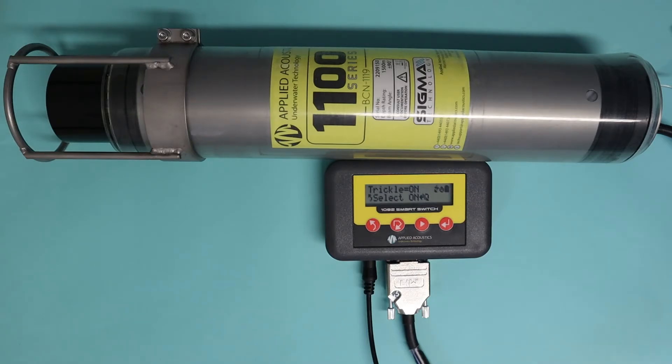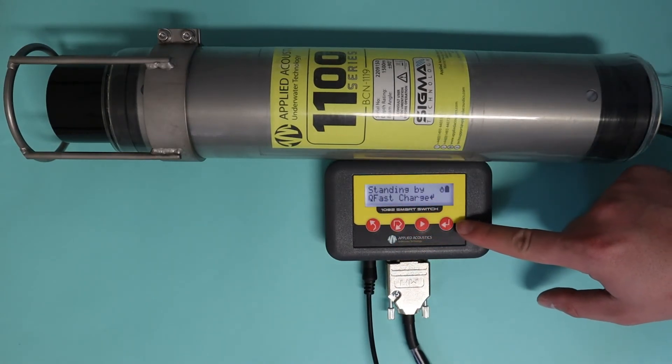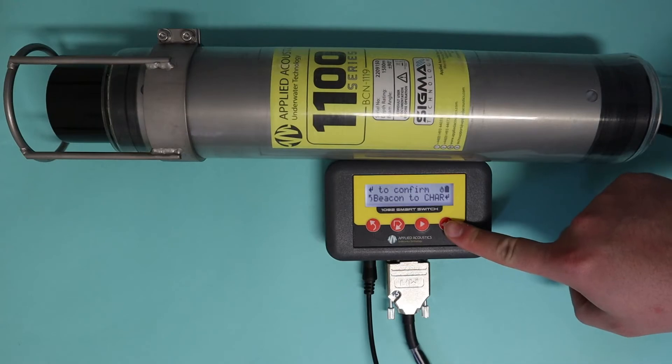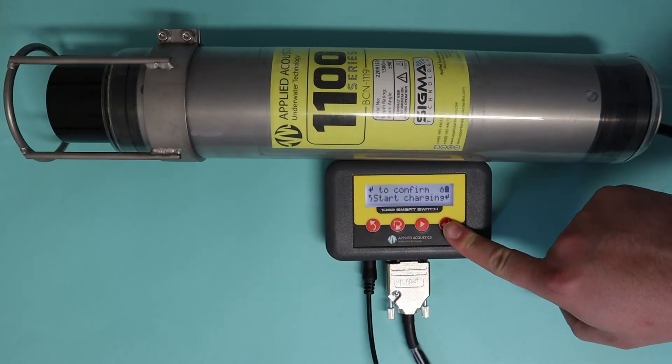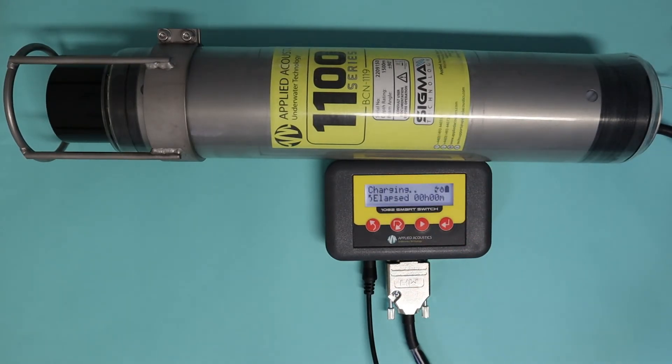Let's go over fast charging. To fast charge, simply cycle down to the fast charge option and press enter. It'll ask you to confirm the beacon is in charge mode — press enter again, then it'll ask you to start charging. Once we hit enter this will start the charge. You get an elapsed time on the front and it normally takes three hours to fully charge a beacon that's very low on voltage. If you try to charge a beacon and it's not in charge mode, whether this is a 1000 series or an 1100 series, it will say no status — so confirm it is in charge mode.